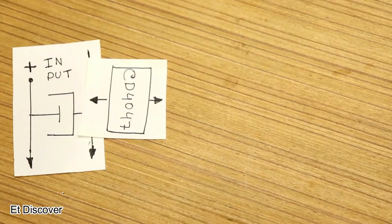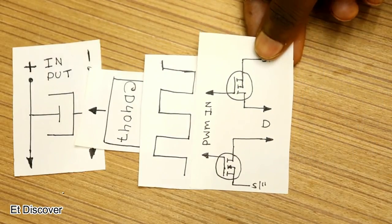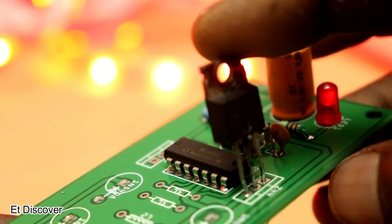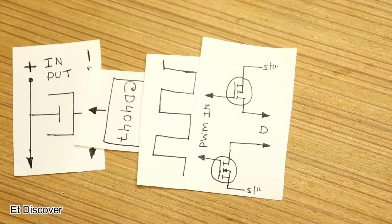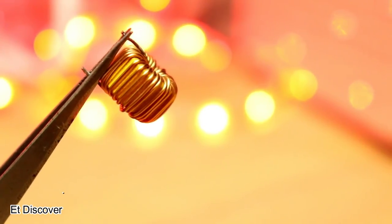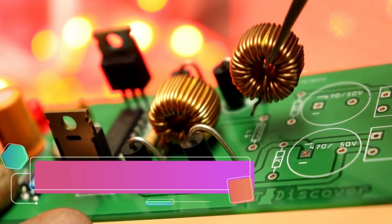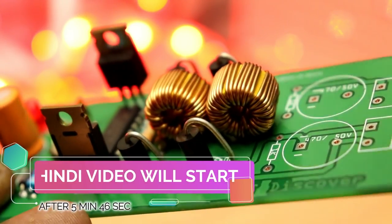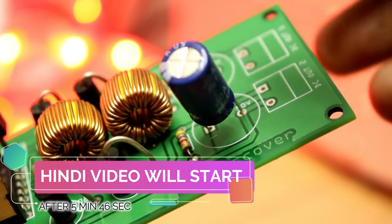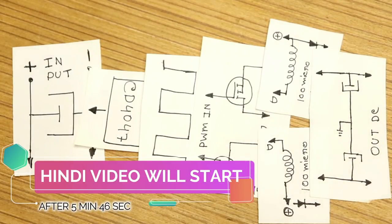In the third step, the weak signals coming out from the IC are amplified by a MOSFET — I used an IRF1010 N-channel MOSFET, but you can use any N-channel MOSFET. In the fourth step, you give that amplified signal to the inductor — I used a 100 microhenry inductor for this boost converter. In the fifth step, at 50 Hz pulses, magnetic flux is generated in the inductor, which produces higher voltage that is pushed into the output capacitor, storing voltage and giving us higher output voltage.